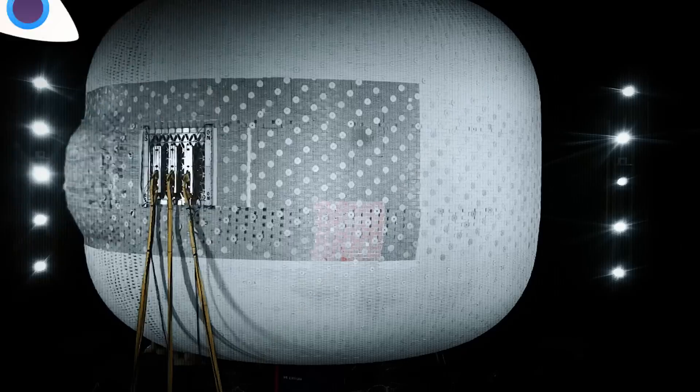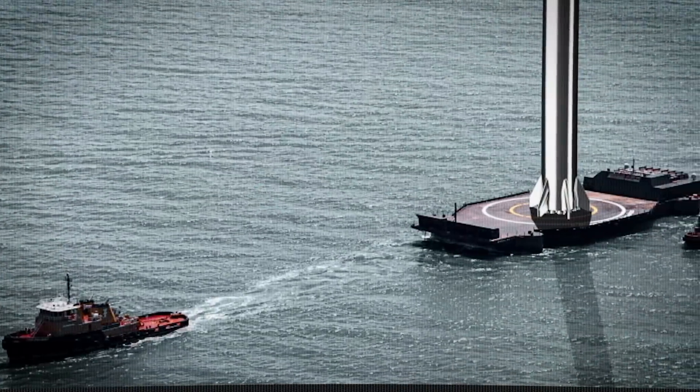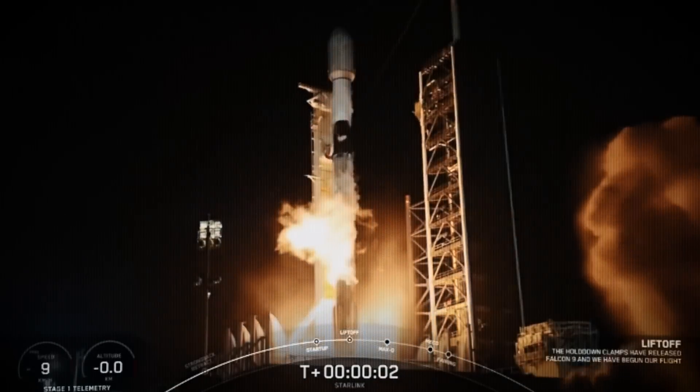On today's episode, a future space station explodes, SpaceX is up to something in Australia, Falcon 9 returns to flight, and NASA finds life on Mars?